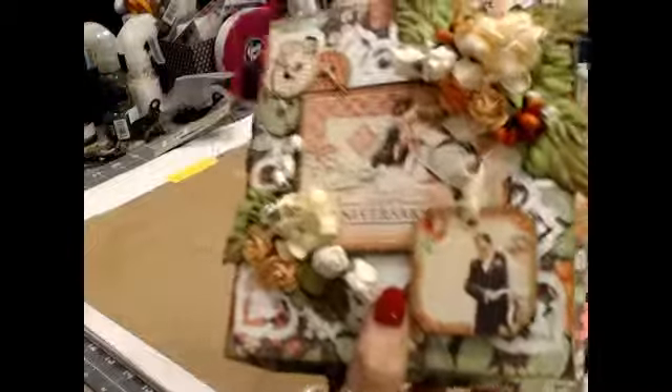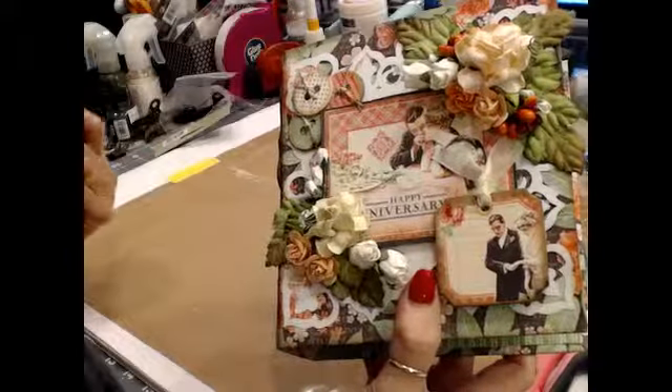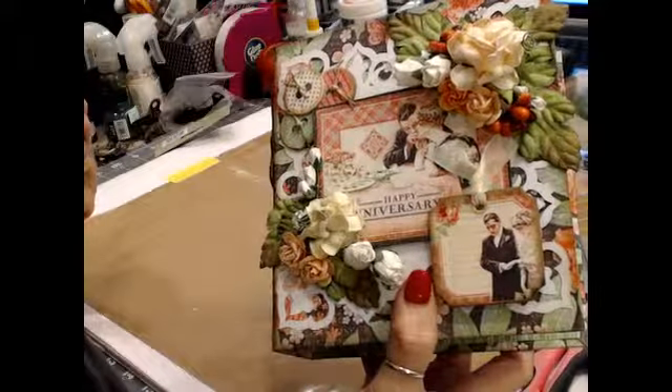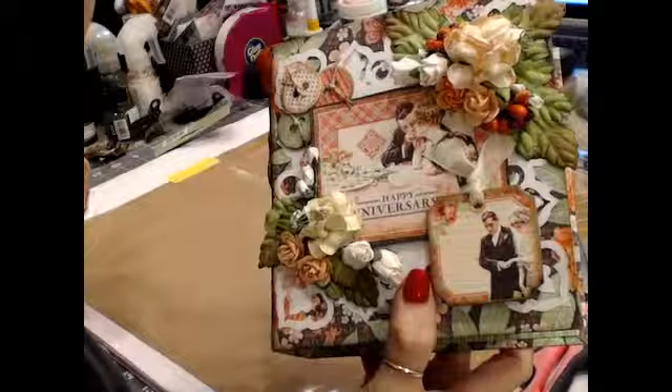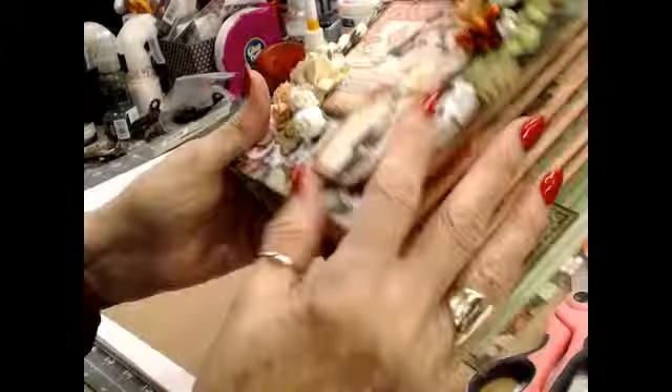If you want to take anything off with hot glue, you just use a paint tool. And I put a smaller one. I could have maybe even put an even smaller one. I had so much tape built up underneath there — it was white, it looked crappy — so I took that all off.